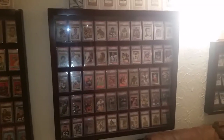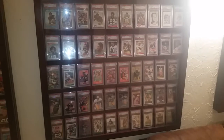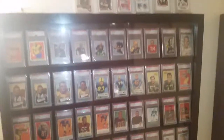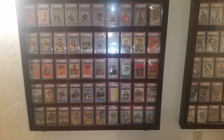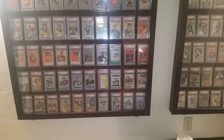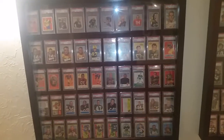These are 50-count graded display cases — PSA, SGC, whatever your preference. Most of mine are PSA of course, for the registry sets. I have two of these 50-count ones; they're made from cherry, a little less heavy-duty but a lot cheaper — you can pick these up for about $125 to $150 shipped.